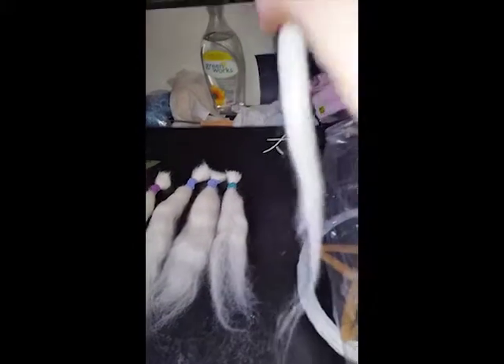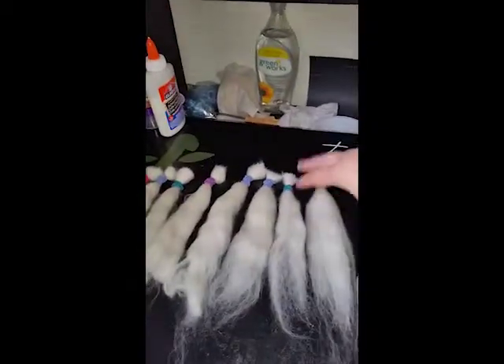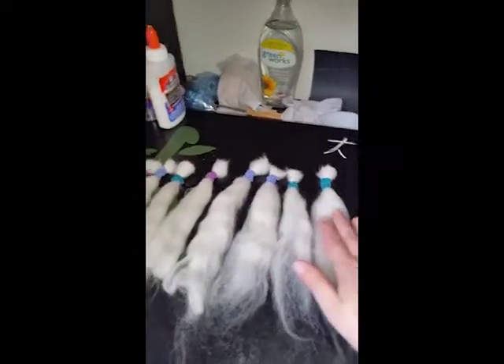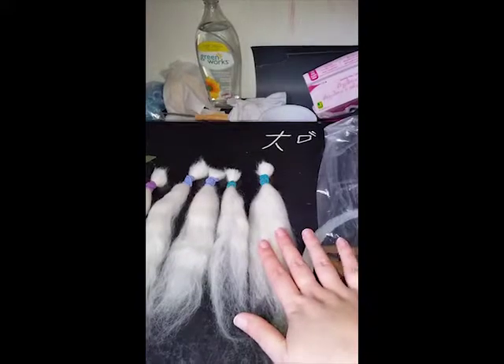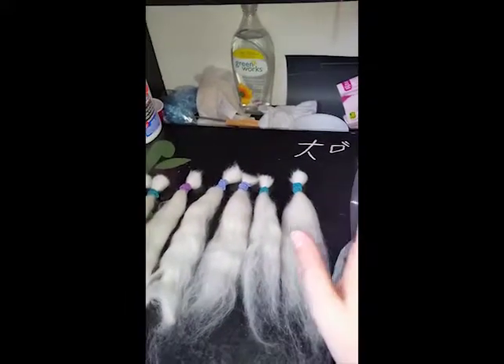I don't know if you can really tell, but I ran my hair straightener over one piece just quickly, because I wanted to see how it would flatten out compared. Obviously it would be done in smaller portions when doing the wefts, but I just wanted to test it for now.